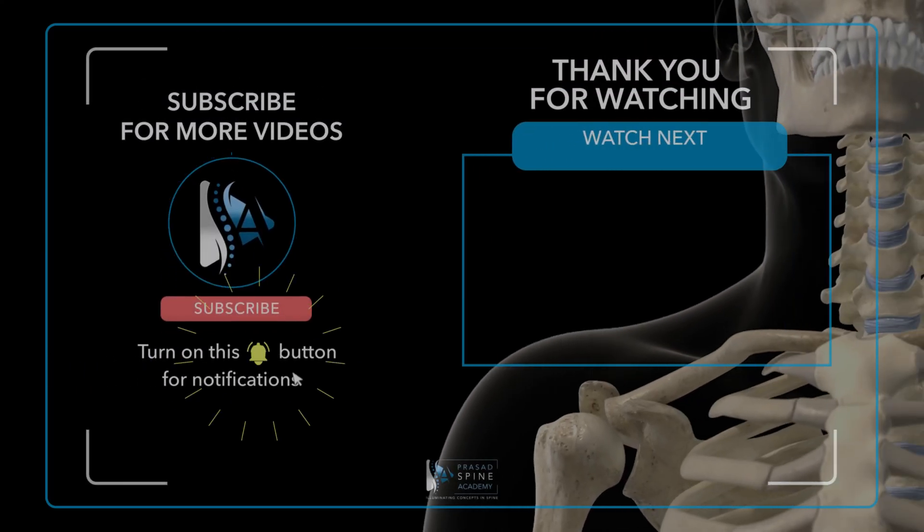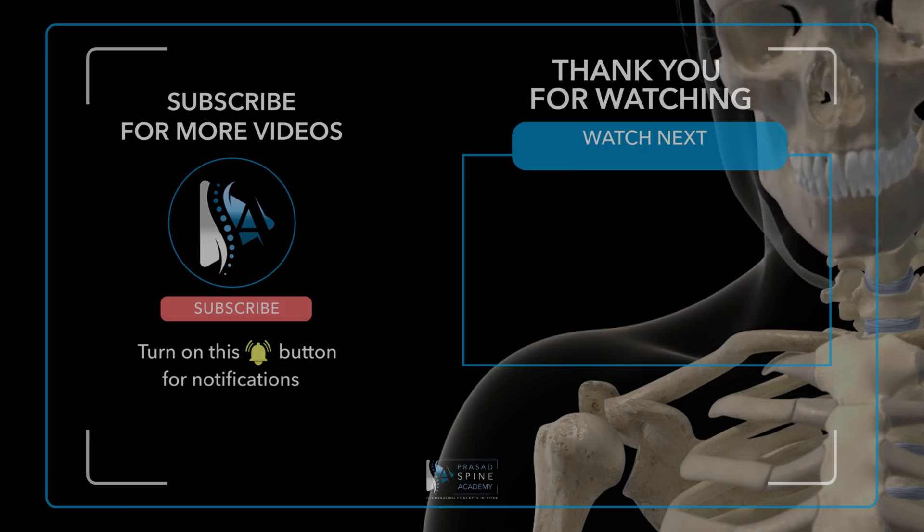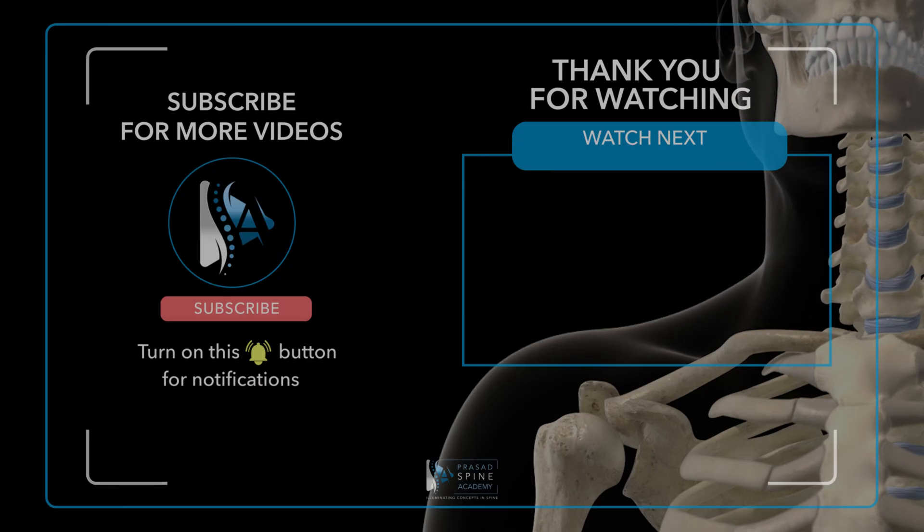Thank you for watching this video. I hope you found it informative. If you've enjoyed it, please like and subscribe. If you have any questions, comments, or ideas for future content, we'd welcome them in the comment section below. We'll see you next time.